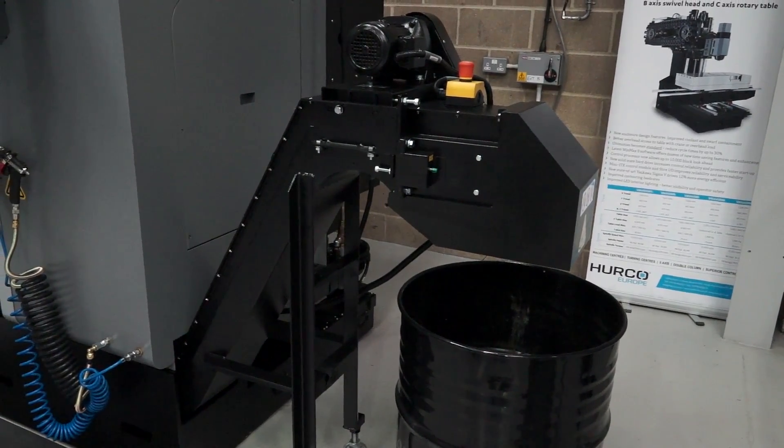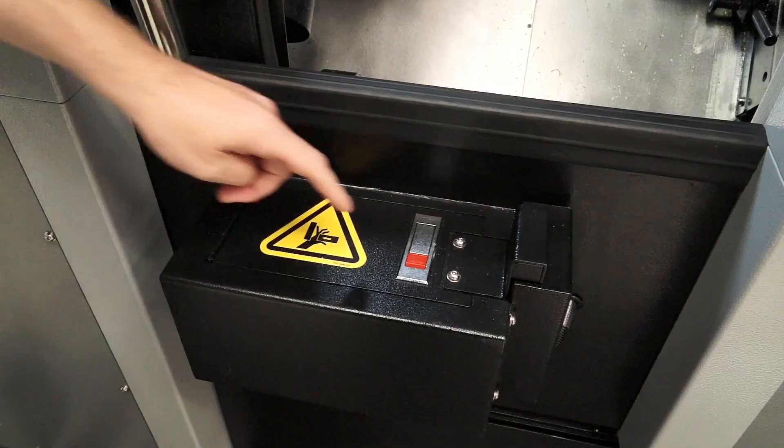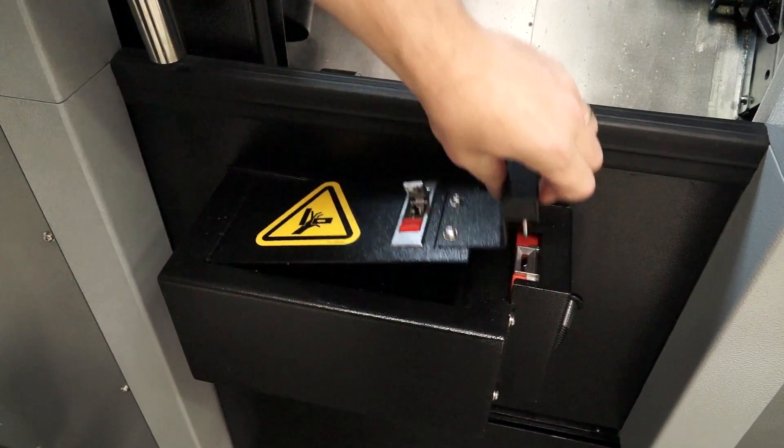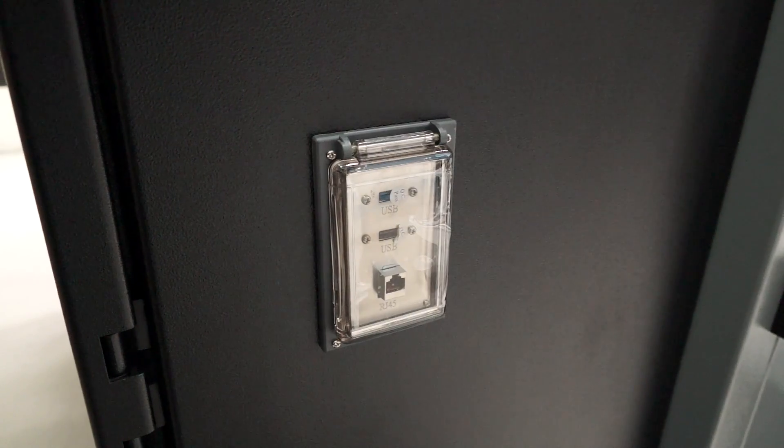So Andy, what comes as standard with the machine? We get a SWARF conveyor as standard. We also get the Renishaw tool setting probe and the parts catcher come as standard. We have 2GB of RAM on the control, advanced graphics, and USB ports come as standard.